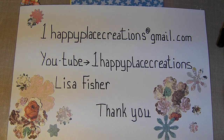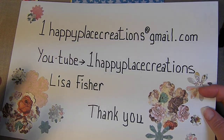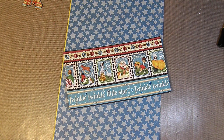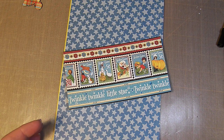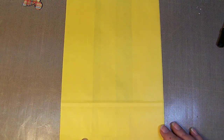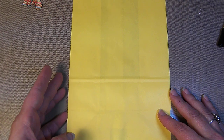Hi, this is Lisa from Happy Place Creations. I hope you're all having a great day. I'm going to show you how I'm working on a project right now using the Graphic 45 Mother Goose paper, and I'm working with a paper bag album. I'm going to show you really quick how I do my paper bags.